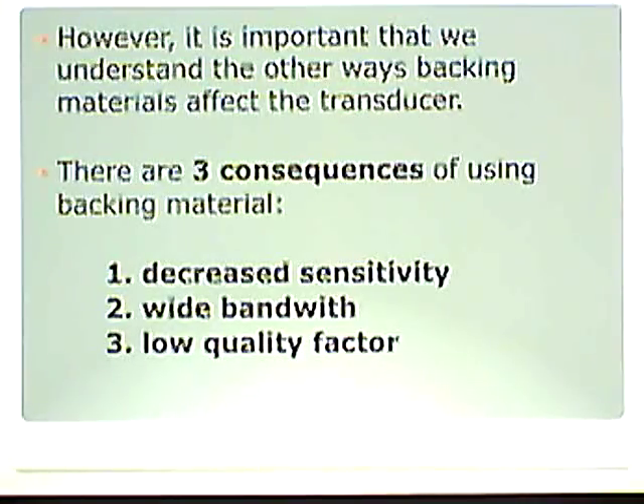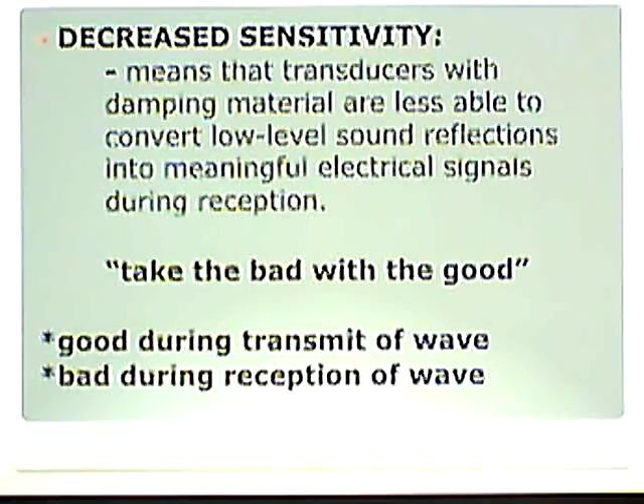Decreased sensitivity means that transducers with dampening material are less able to convert low-level sound reflections into meaningful electrical signals during reception. It's good when we transmit, because we want to create short pulses and achieve better axial resolution. But when we receive sound, remember that crystal is vibrated again, and some of that is absorbed into the damping material.